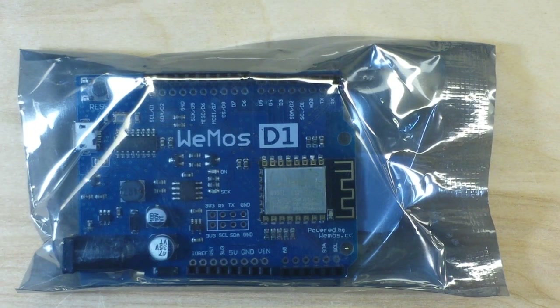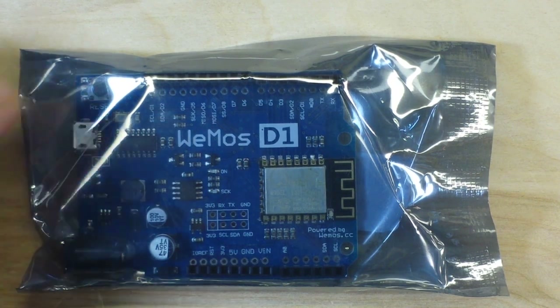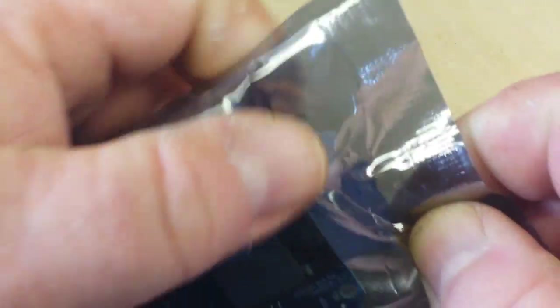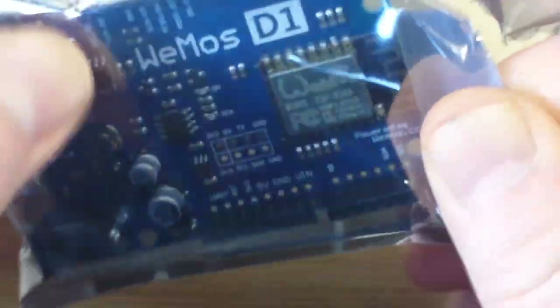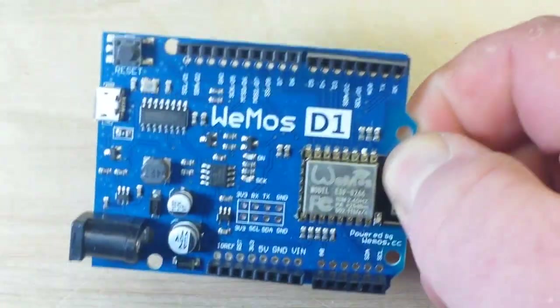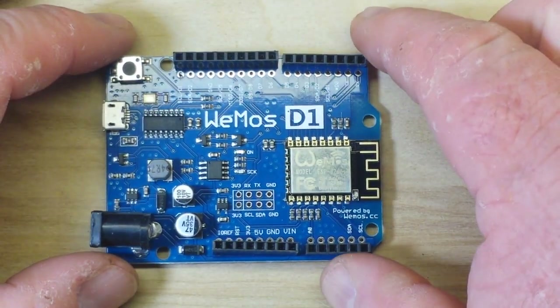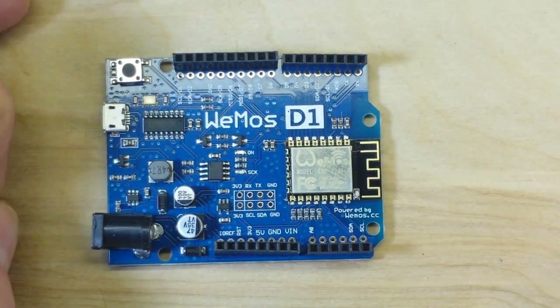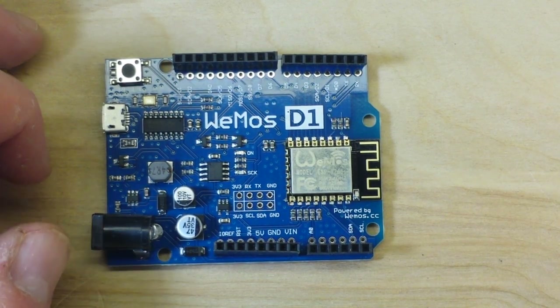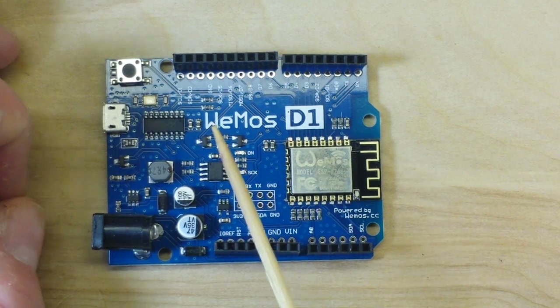Hey, what's happening everybody - we've got something new here to take a look at and have a little play with today. Let's open it up. As you can see here, this is the Wemos D1, which is an Arduino-compatible board.